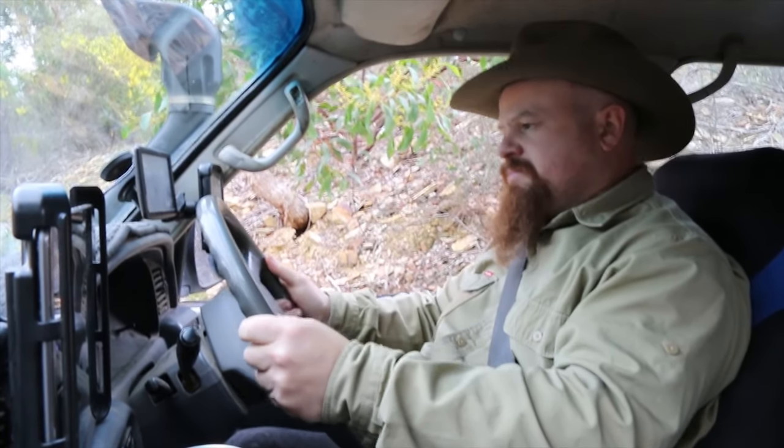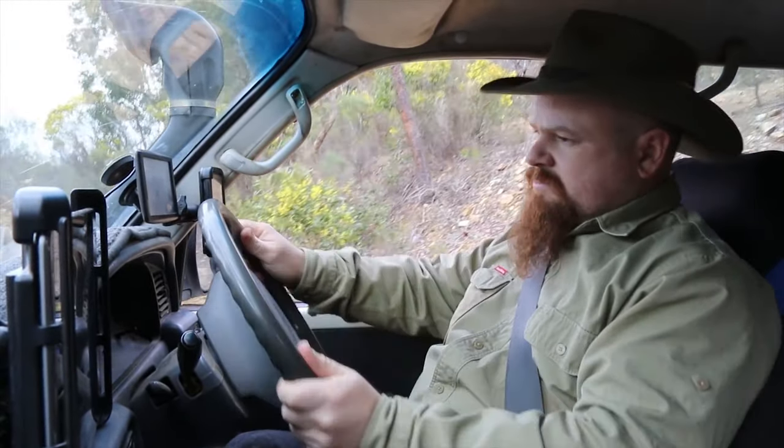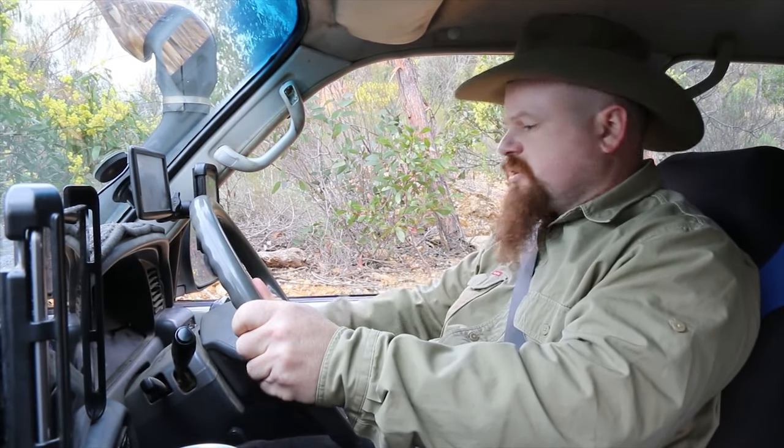First gear, low range - let's head up this hill. Okay, I'm stuck. Put on the brake, stall the vehicle. Now I need to secure the vehicle - engage the park brake, turn the ignition off. I'm as safe as I can be on the hill: three forms of braking working for me as discussed.